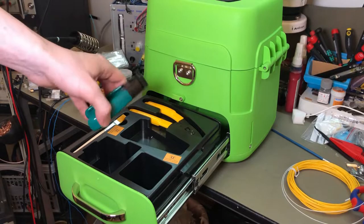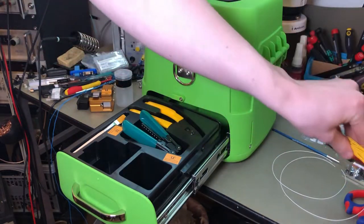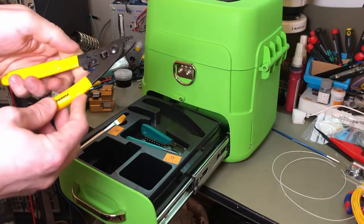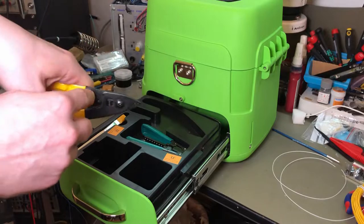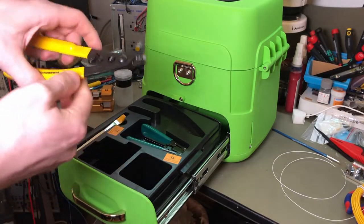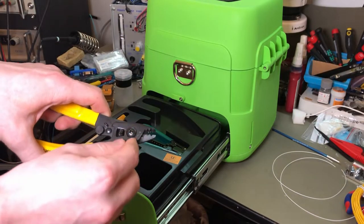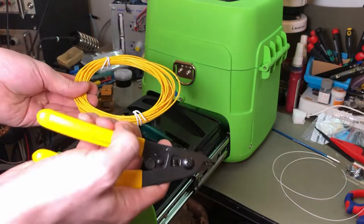You got one of these things, which I think is for stripping this sort of fiber here — two millimeter jacket. I haven't had too much luck using these in the past; I usually use something else. And it comes with this thing — this actually has three holes and it is adjustable, though it looks like they've calibrated it. You can see there's some glue in there. I found it maybe a little tight on the buffer stripping, but this is called the CFS-3.